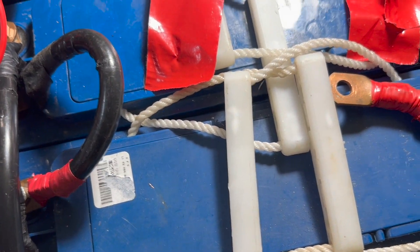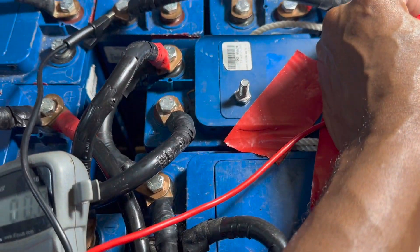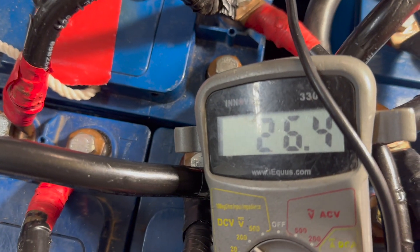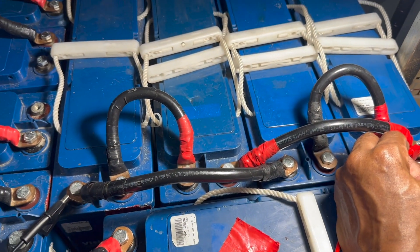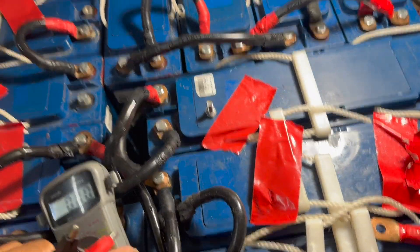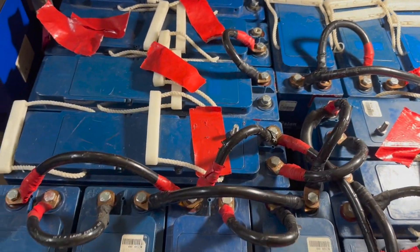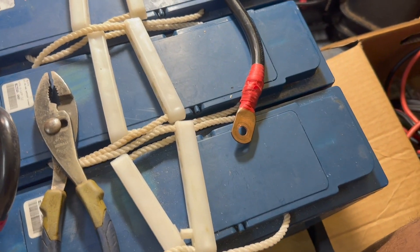Let's check the voltage to make sure it's still good. Voltage is 26.4 volts. These four sets in parallel — 200, 200, 200, 200 amp hours — and these two here at 100 and 100.